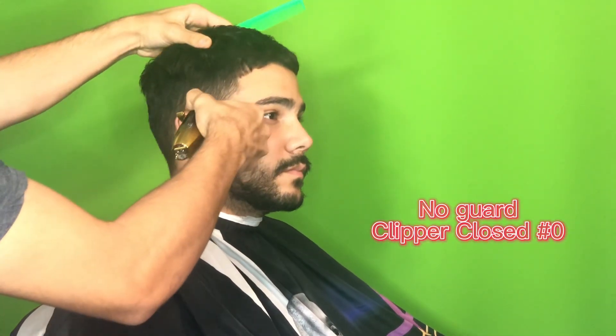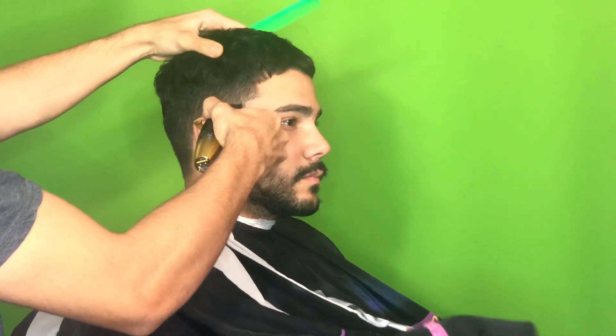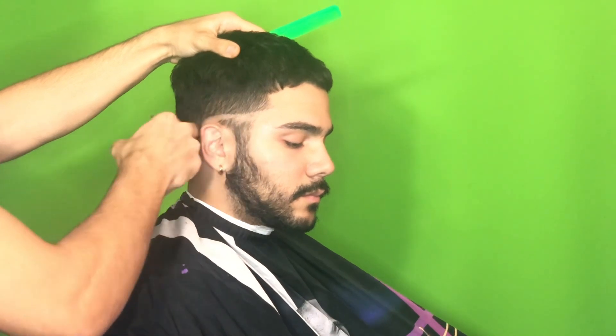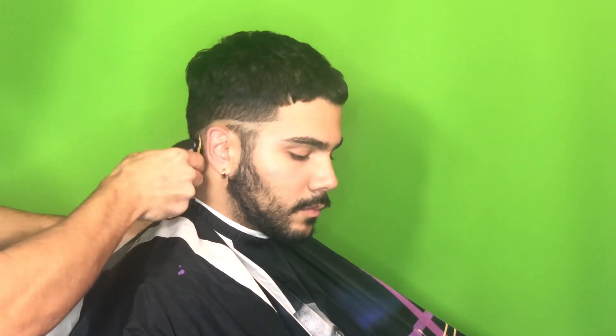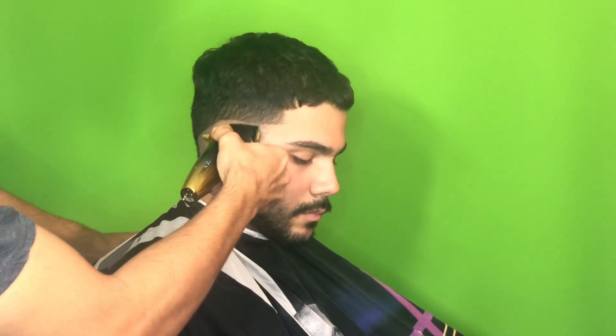Take out your clipper and close it all the way. I like to start off by closing it all the way and setting in my first bald guideline. You'll see a lot of people doing it with trimmers, but the only thing is that with trimmers you might be setting too hard of a line, so when you come back later to fade it up it tends to be a little harder to fade out. I like to set in the first guideline with the clippers rather than trimmers.